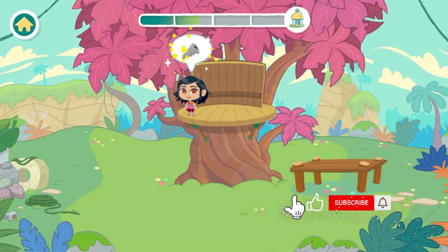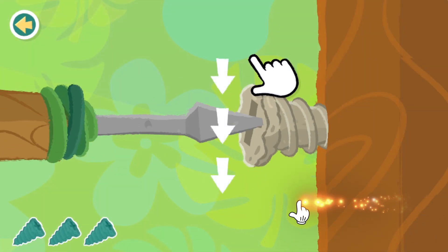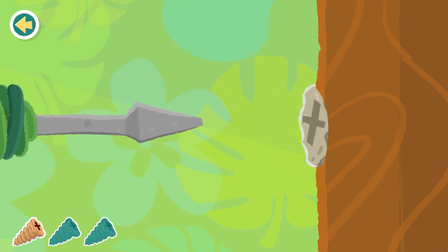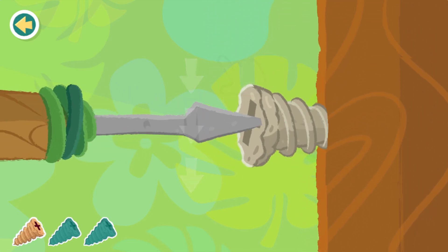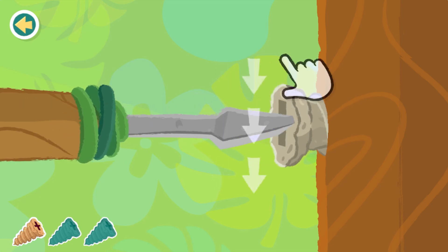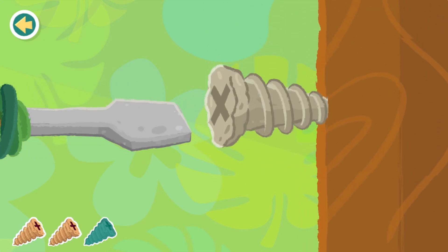You've got it! Let's keep building. Screw. Turn the screw until it's tightened. Let's do another one. Screws are a great tool to hold things together.